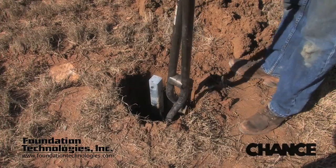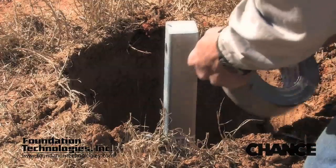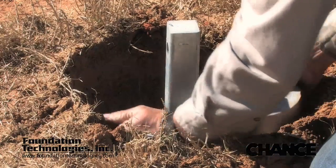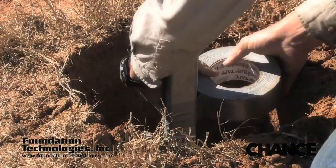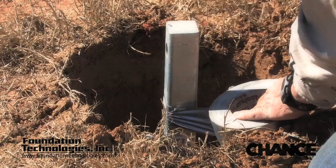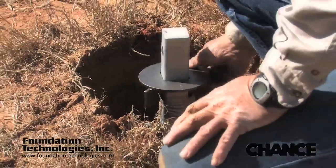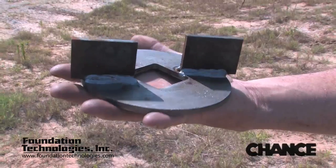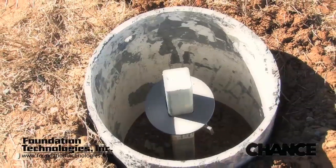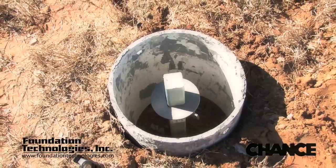It is important that the bottom of the reservoir be neat and clean with no loose dirt. After installation of the grout reservoir, a digger plate is inserted to the lead section prior to adding the first plain extension. Duct tape is used to keep the digger plate in place until it gets to the bottom of the reservoir. The digger plate is typically a five to six inch diameter plate with two paddles welded to the bottom.